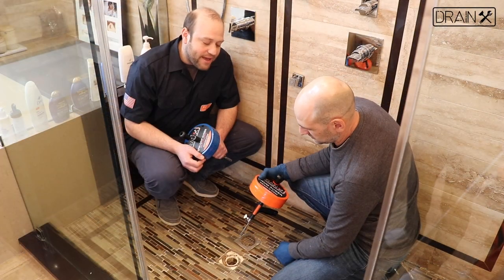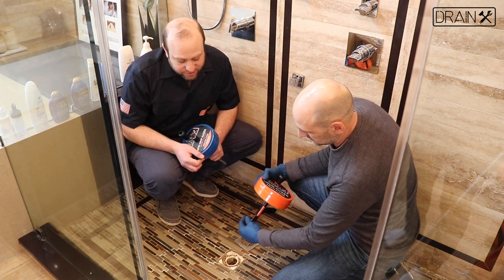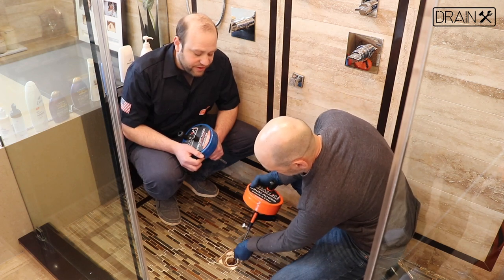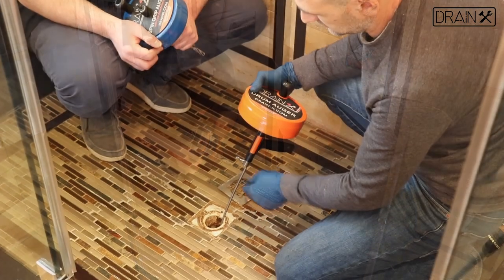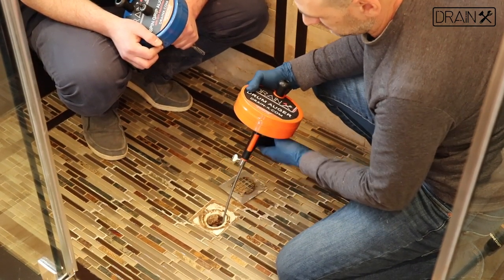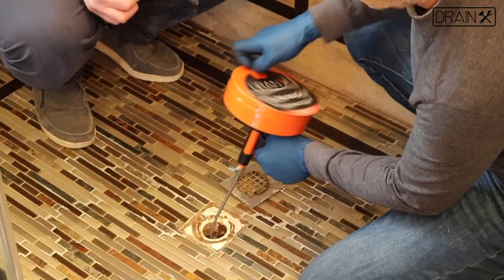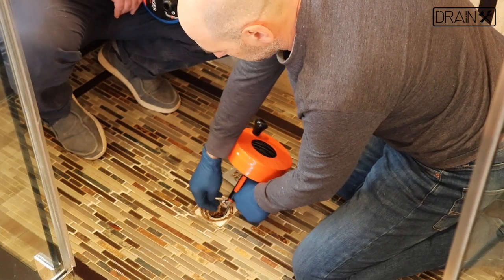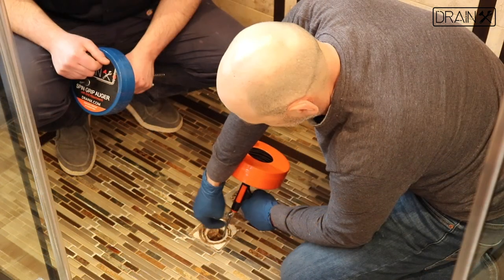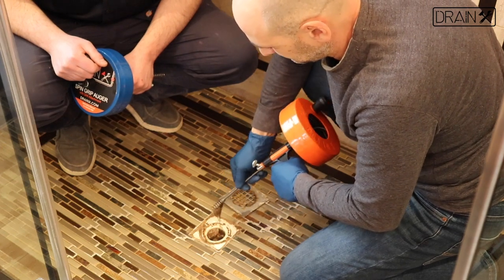Whether you're operating the auger manually or with a drill, the process is the same. First, loosen the thumb screw and extend the auger into the drain until it reaches the clog. Tighten the thumb screw and manually turn the drain auger. Once you've done this process two, three, or more times and feel you've removed the clog, loosen the thumb screw and, with your hand, retract the snake back into the drum.